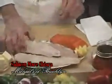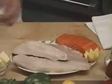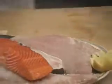Marachiarra is the sauce — you could also use any fish. We have halibut, milk fish, Atlantic wild salmon, and black bass.